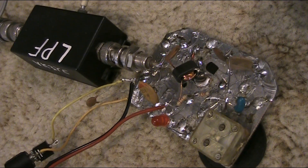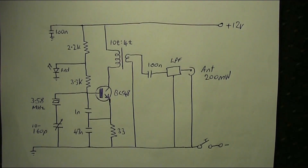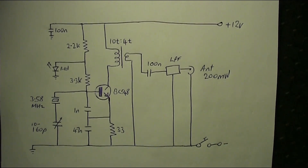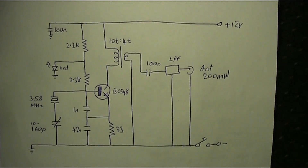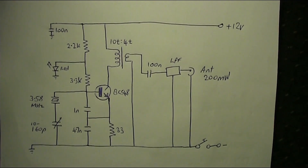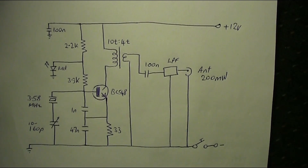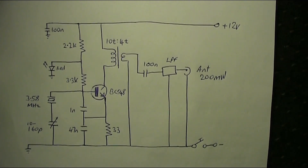Here is a one-transistor CW QRP transmitter. What you're seeing now is the circuit. The unusual thing about it is it's frequency agile. Instead of using a crystal, I'm using a ceramic resonator, which, when you put a variable capacitor in series with it, you can pull the frequency over quite a large part of the 80-metre band — about the bottom 80 kHz or so of the band. That's good for the CW segment if you're using a 3.58 MHz ceramic resonator.